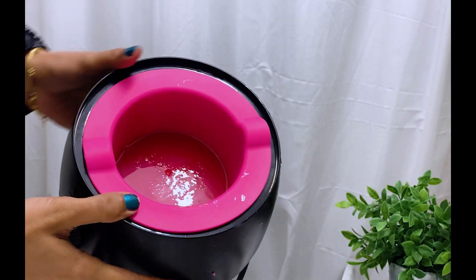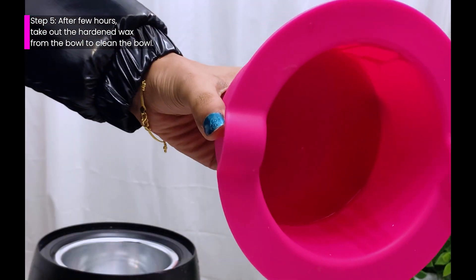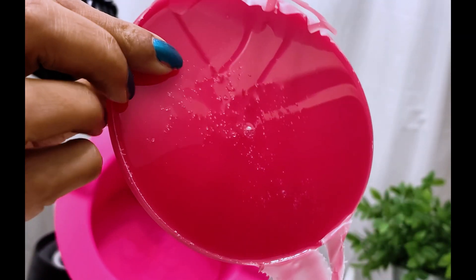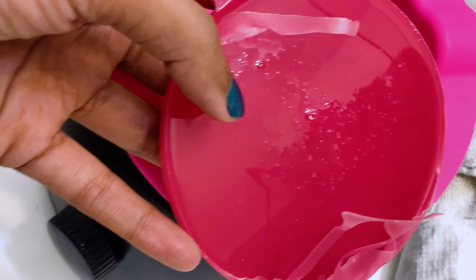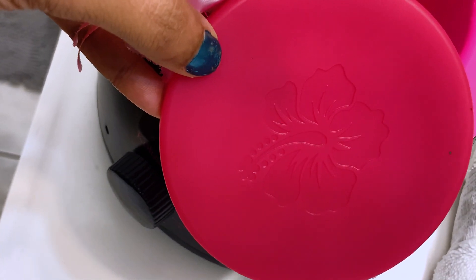So here is the hardened wax — you need to pull the bowl out, and just like this, the wax comes out and the bowl is squeaky clean. You may use this wax next time — just heat it up in the same bowl and use it — but for it to get this hardened you need to wait a couple of hours.